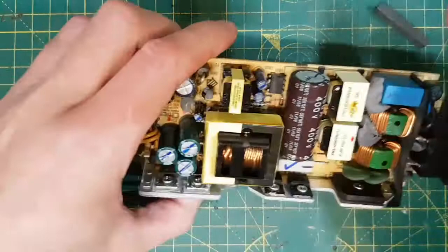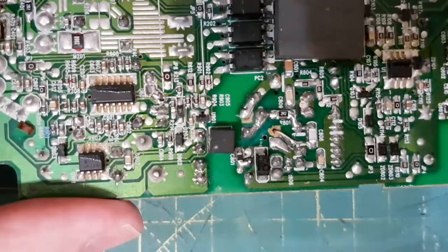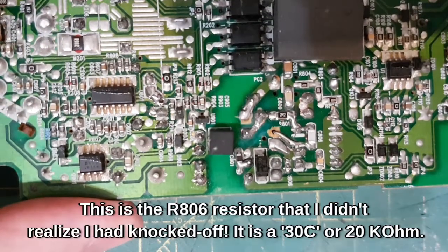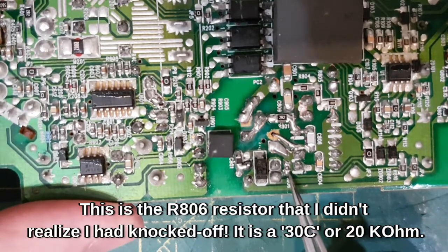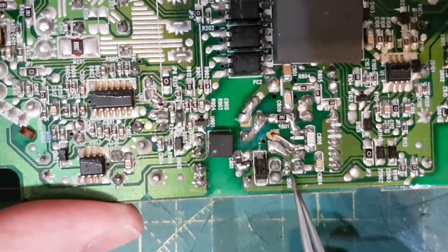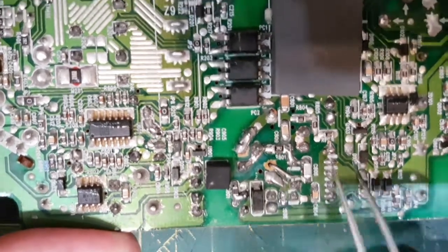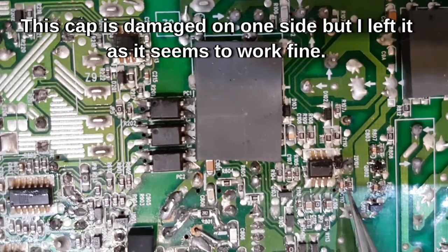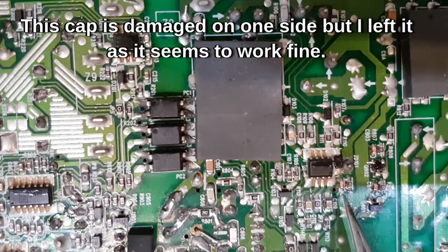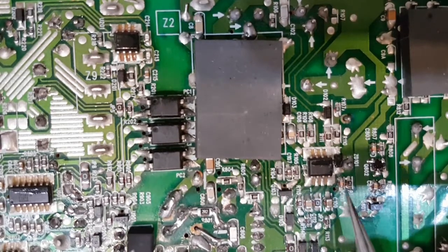What I will do off camera is put some bathroom silicone just underneath some of these components that are flapping around, just to stop them from vibrating. The only other thing to note is that during the video I totally didn't realise I had knocked this resistor off. It's marked 30C and it is a 20 kilohm resistor — don't put any other value on that. Also this capacitor next to this chip is ever so slightly smashed on one side — it may have been damaged, it may have been rough handling. I don't know what this chip is, it's proprietary, so I'm loathe to change it; it seems to work fine without it.